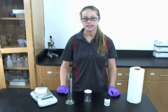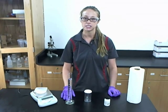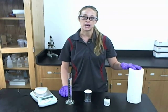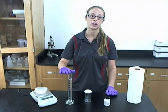Other materials that are required for this activity are 100 ml of distilled water, a balance, a tray or paper towel, and a 100 ml graduated cylinder.